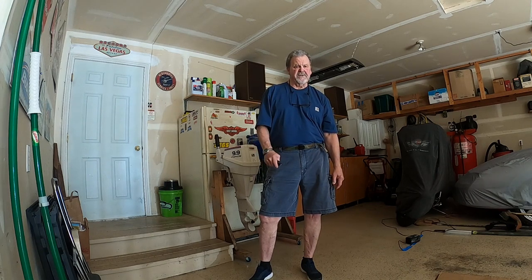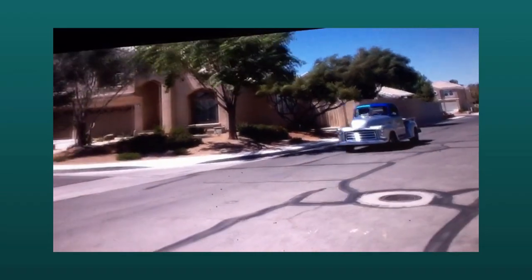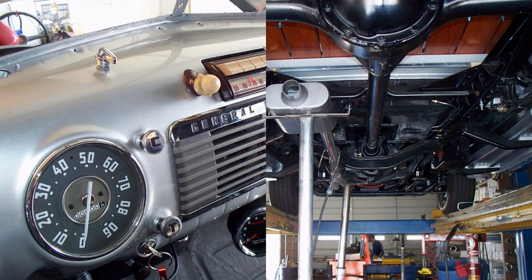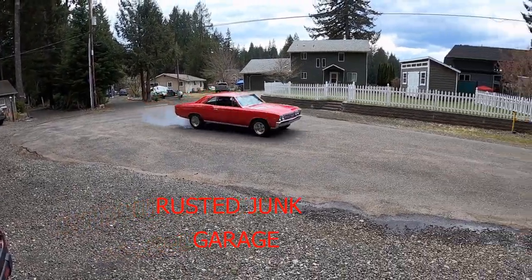Hi, welcome back to the Rusted Junk Garage. Instead of working on rusted junk today, we're going to travel back in time. Ride along with us and let's get started. We're going to go back in time, so let's get it started.